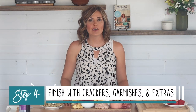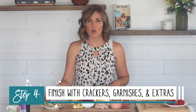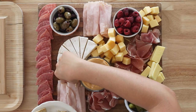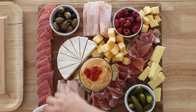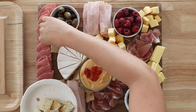Now it's time for the very last element — we're going to add some crackers. I'm using some keto crackers from my Keto Breads cookbook; I'll have the link in the description below. Since I have hummus, I'm going to put the crackers mainly around the bottom part of the hummus and close to the brie because it goes really well together. But also just scatter them around the board.